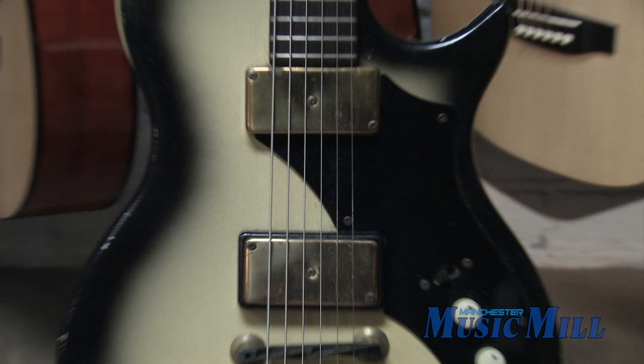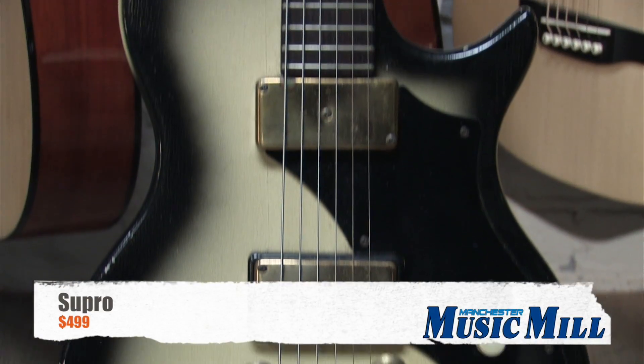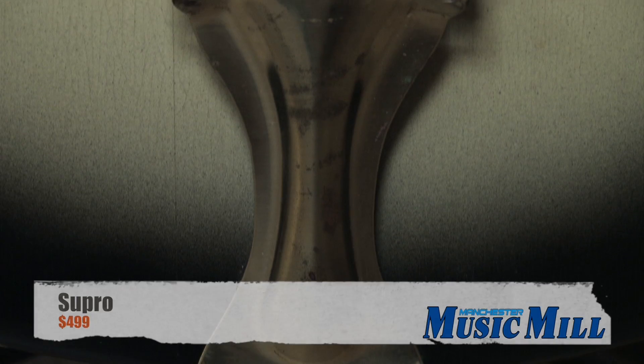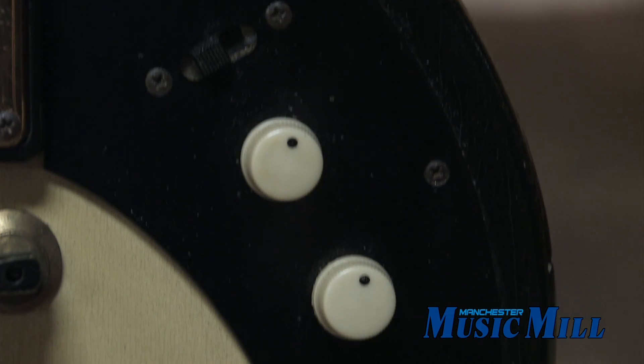Hey everyone, we're back. Here we have a 1960 Supro 1508 electric guitar. These guitars were introduced in the late 50s, early 60s, and true to that era, it has a neck as thick as a baseball bat.